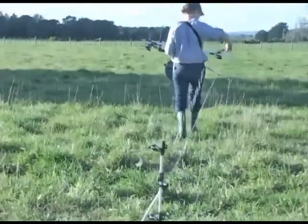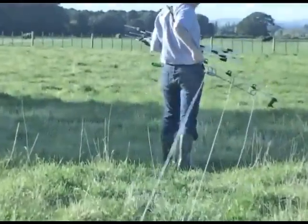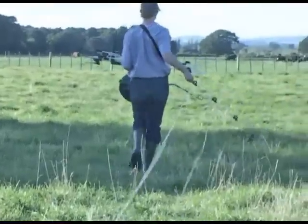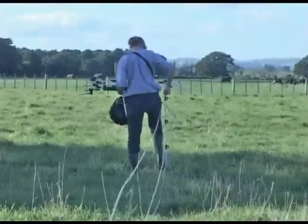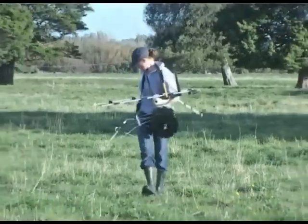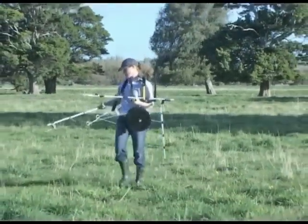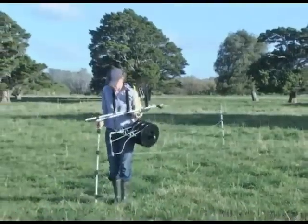The KiwiTek pack is very modular. A change in guide and chuck will upgrade the pack for two or three wire fast fencing. Multi-wire packs weigh a little more, so a strap is used to take off some of the weight, and a slightly different clip-on technique is used.